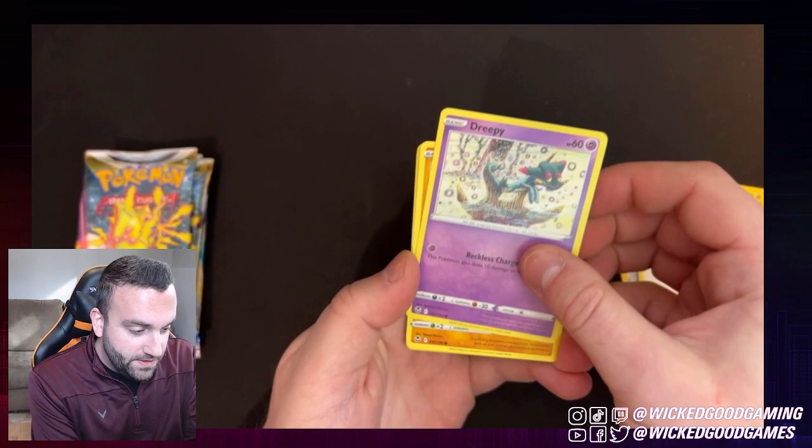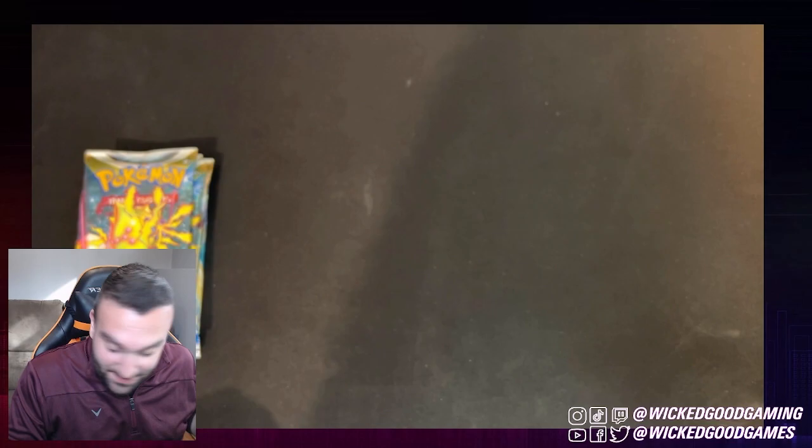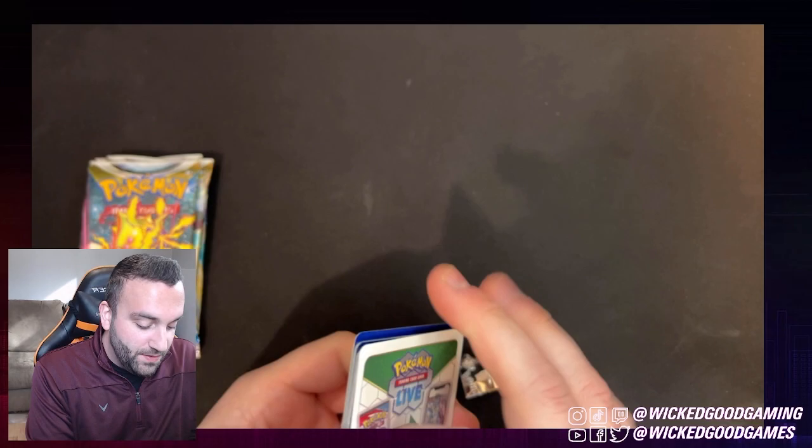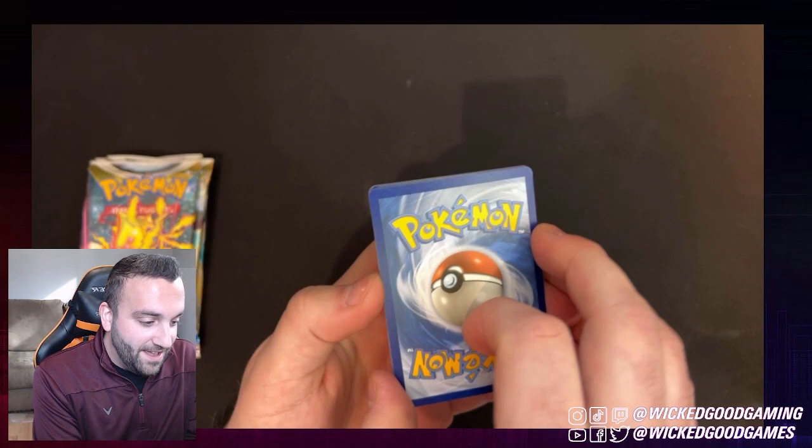We're getting towards the end of the pack here. Reverse Holo Rapidash — could never have too many Rapidashes. And another Frostlass. Something tells me I'm going to be seeing Frostlasses in my nightmares. Again, I'm opening this like an absolute Neanderthal. I apologize. You're probably used to watching much more sophisticated Pokemon card openings on YouTube. Clearly not an English major either.